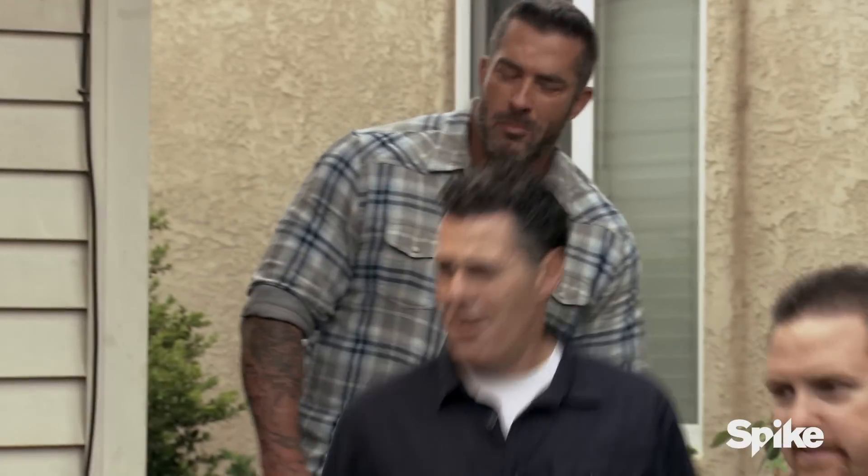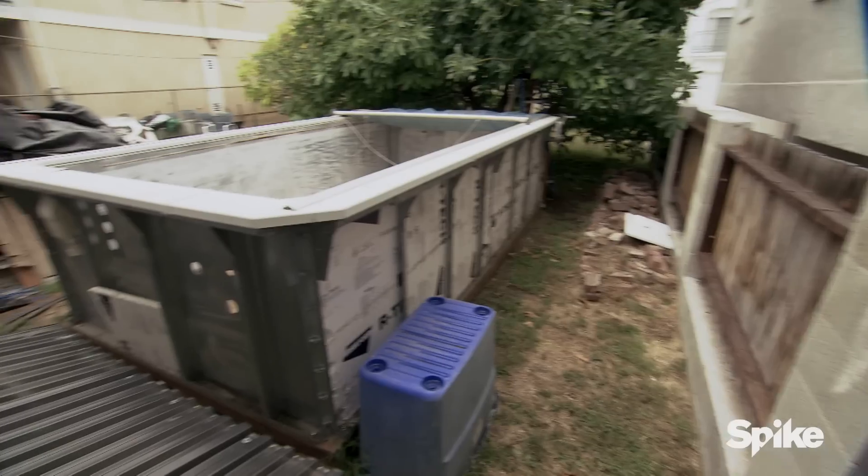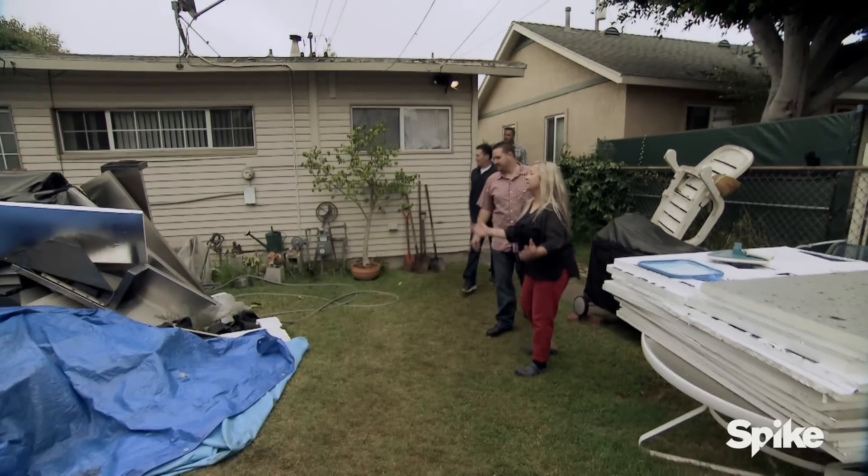Whoa. Oh, wow. Welcome to the mess. This is it. Man, this is my disaster area.